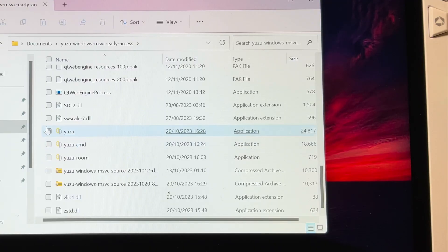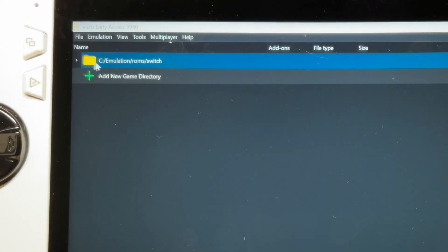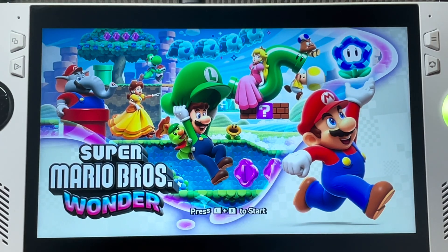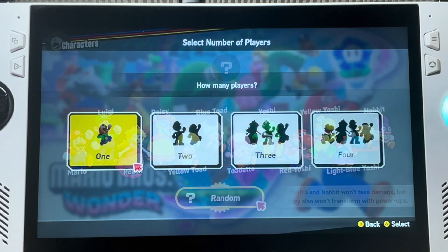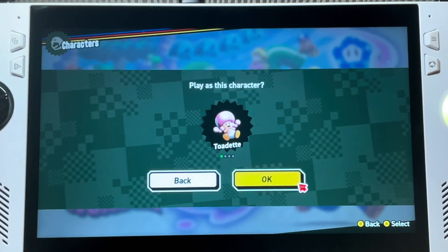Now click on the Yuzu.exe file. Make sure you point Yuzu to the folder where you put your game dump of Wonder — in my case that is C drive slash emulation slash ROMs slash Switch — and then click on the game to load. And there we have it. You can now fully enjoy the very best 2D Mario game in over 30 years: Super Mario Brothers Wonder.